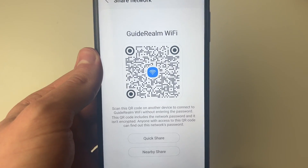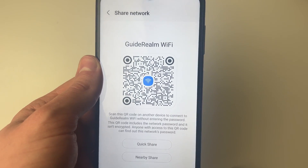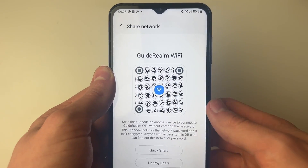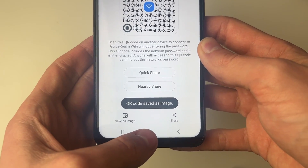You'll then be given a QR code for joining this Wi-Fi. This QR code is going to include the Wi-Fi password, so you could just show this to somebody and they can connect. But if you want to get the Wi-Fi password, then what you need to do is click on Save Image, and then it's going to be saved.